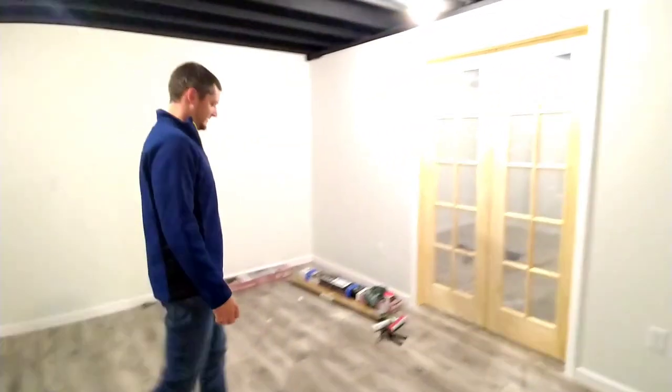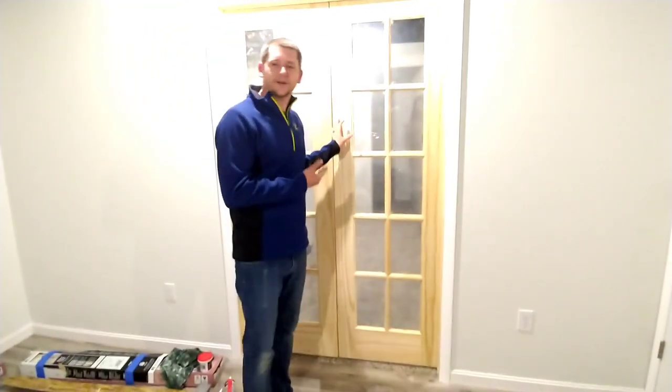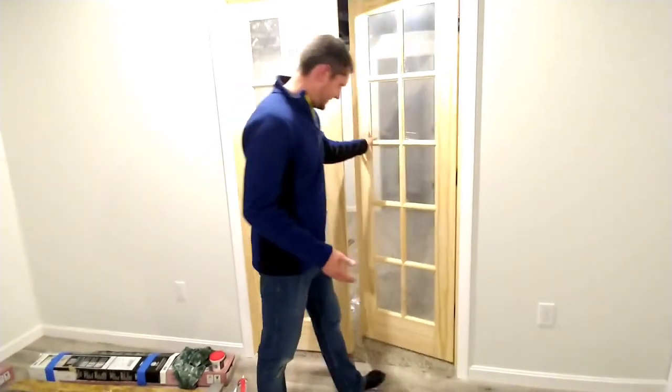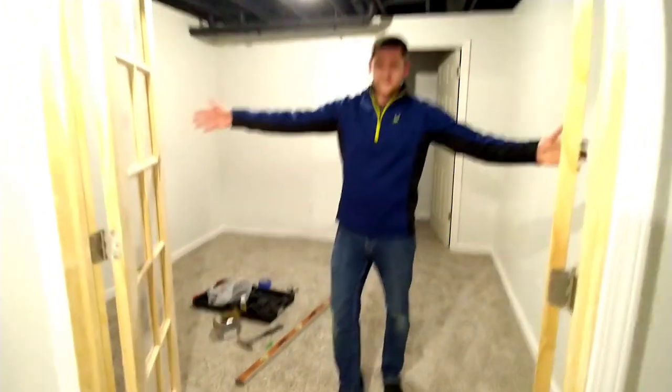He's still hesitant on painting these black. Let me know — should these go black or white? Black, because all the other doors are black now. So now we have to commit, right? This is my office. I think they'll look good.